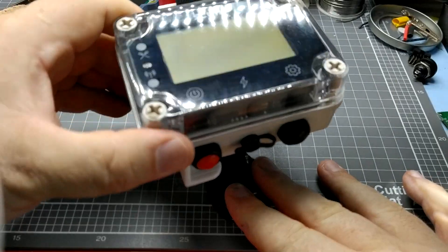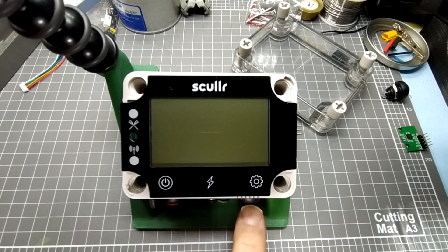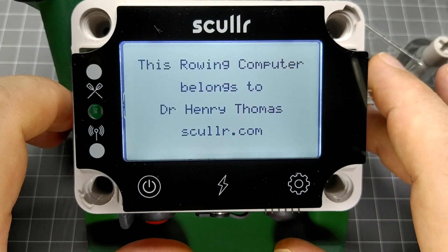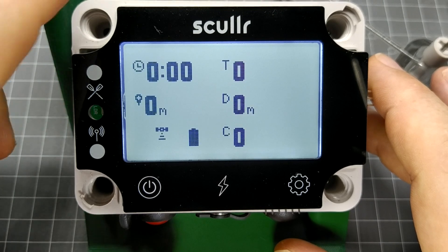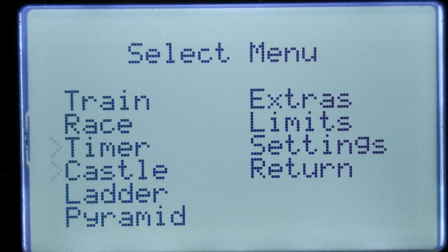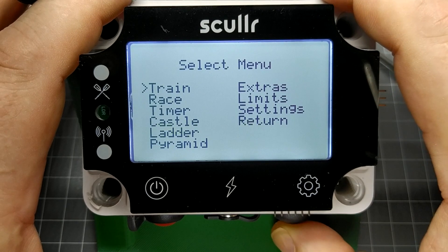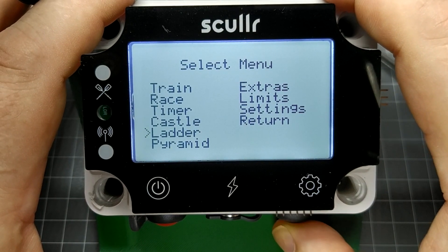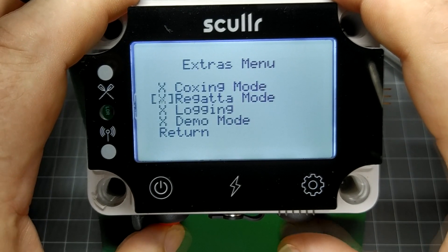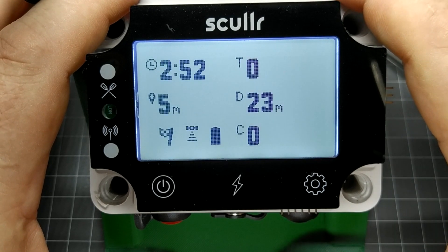The Sculler rowing computer has two buttons on either side of the 5-volt charging port on the front panel. Pressing the left power button turns the unit on; pressing and holding it turns the unit off. The new firmware has a familiar menu-based interface, accessed by pressing the right mode button. Continue pressing to scroll through menu items, then press the power button to select an item. From inside the menus, press and hold the mode button at any time to return to the previous screen.